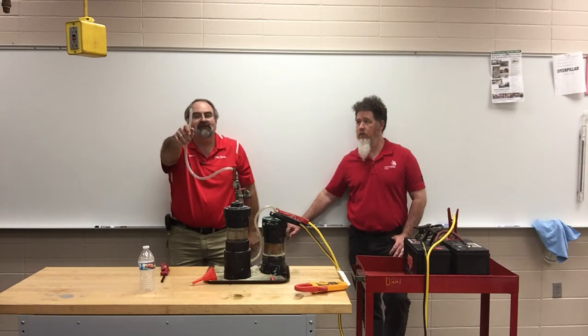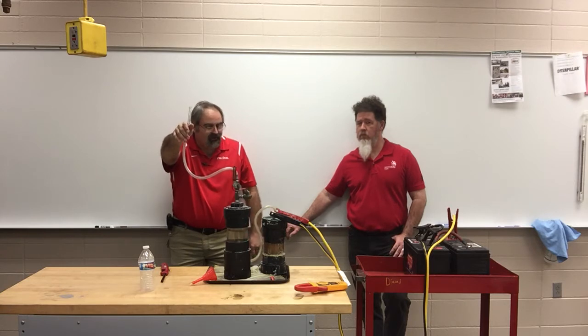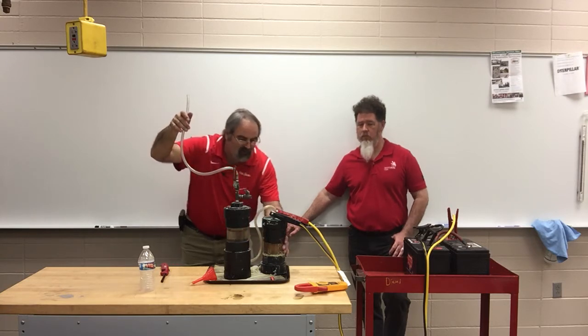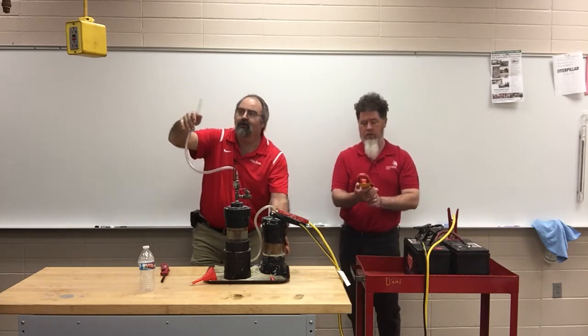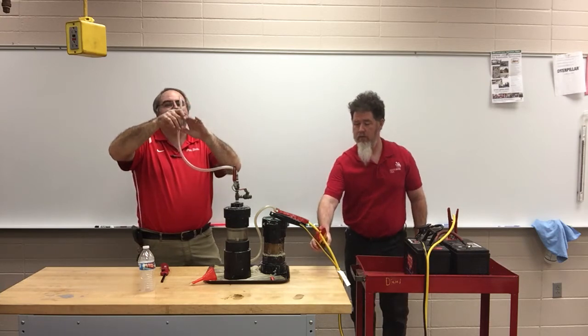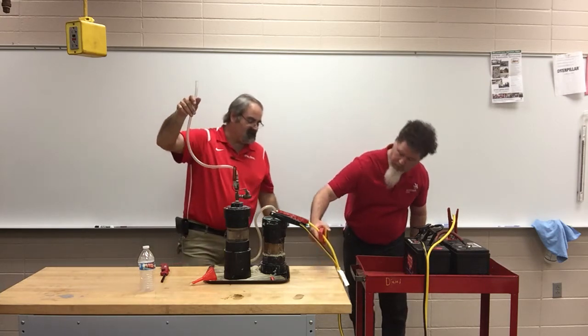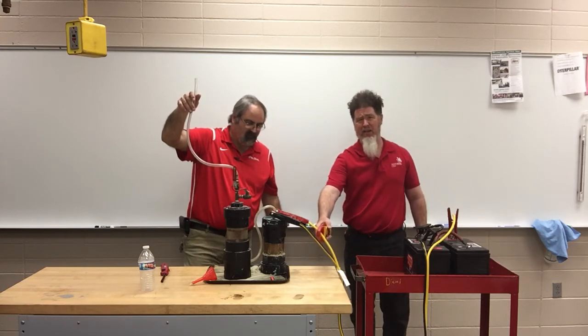Unfortunately, normally we can see a vapor coming out of here, but our amperage is a little bit low — we're not getting quite the reaction that we normally would have. We know that we're getting hydrogen; it's just that hydrogen is a colorless and odorless gas so we're really not seeing it. Right now I'm seeing 17 amps, and I've seen it in the past up as high as 40 amps when we do this as an experiment.